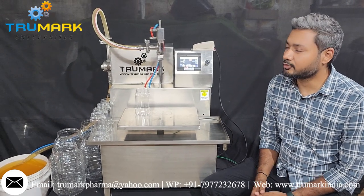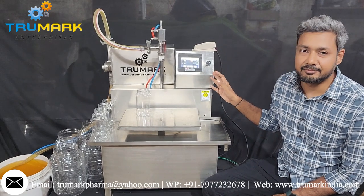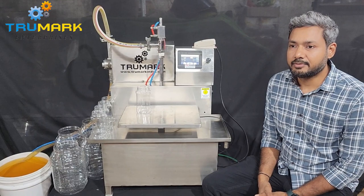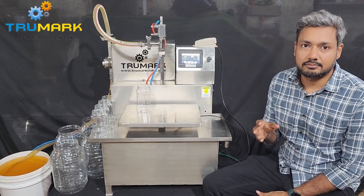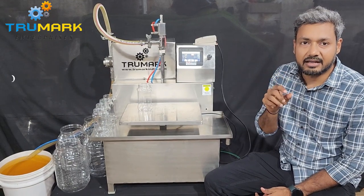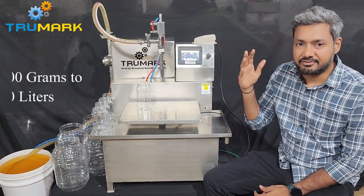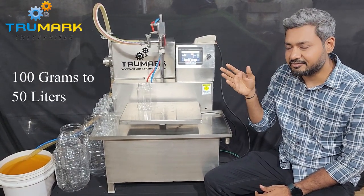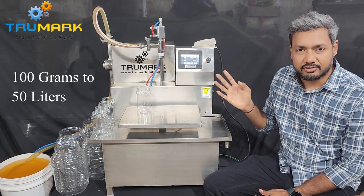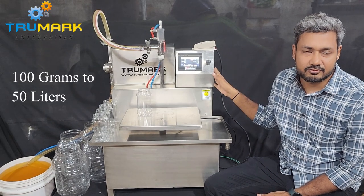Welcome to Prumak. Today we are going to show you a liquid filling machine which works on weight basis. Many times you may come across different applications where you want to fill from 100 grams to 5 kg, or say 15 litres or 20 litres. When the filling range is very high and you want a single machine for that, then this machine is useful.